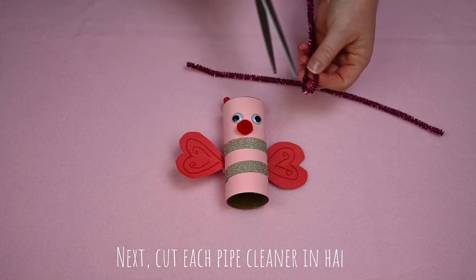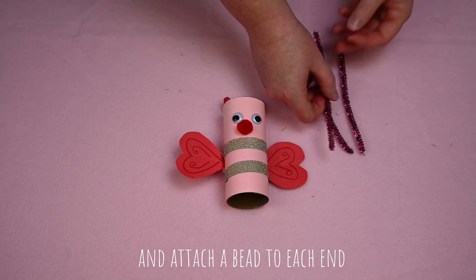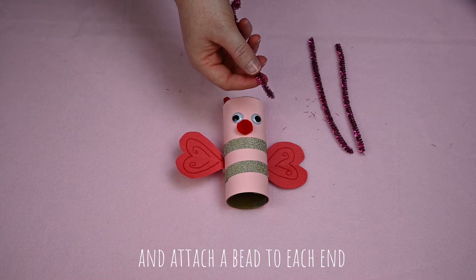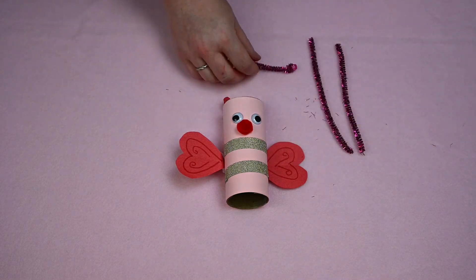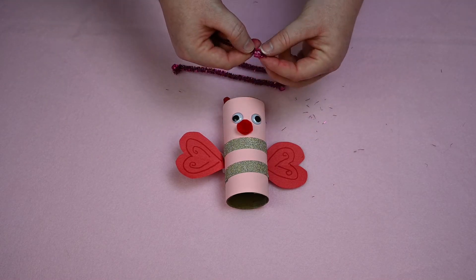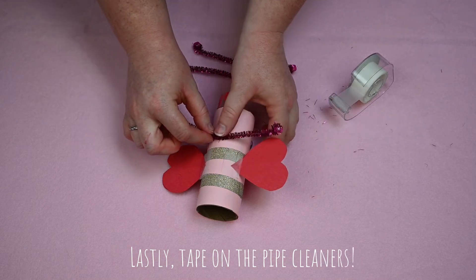Last we'll add the legs. Cut your pipe cleaners in half. Attach the beads to the end of the pipe cleaners — these will be your lovebug's hands. Tape the pipe cleaners to the back of your lovebug.